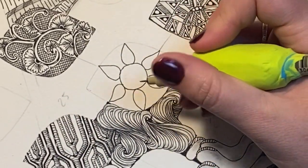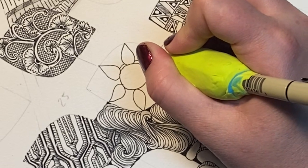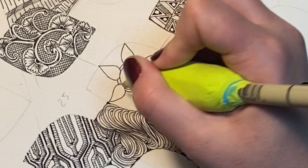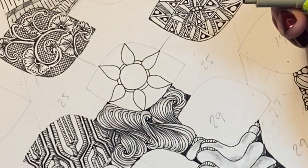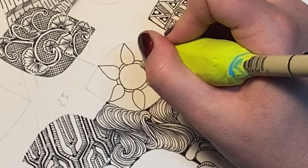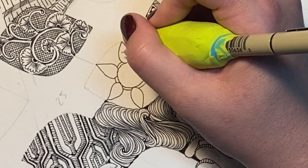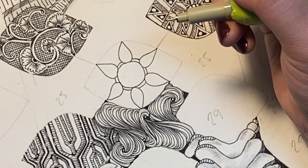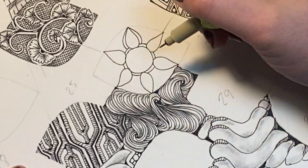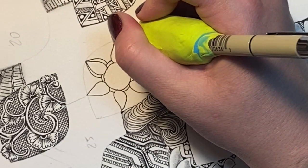So the first thing I'm going to do is aura around this first circle. I've said this before on my blog and in various other videos — I think the secret to doing a nice aura is trying to keep the space between your original line and your new line as consistent as you can. It's not always possible, but we are human after all.